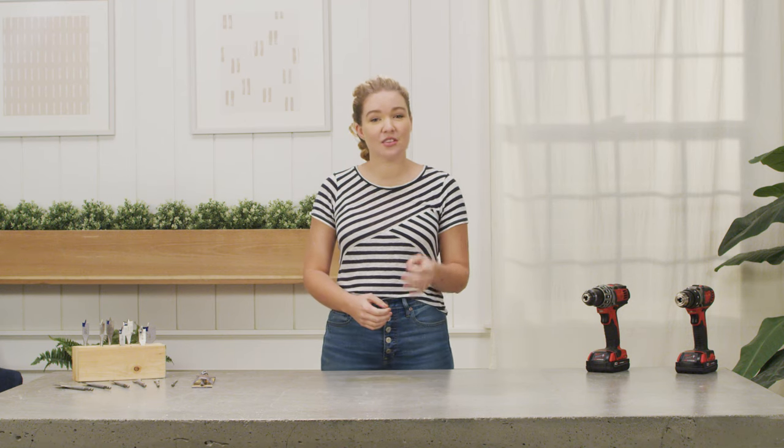Once you've learned the basic skills of using a power drill, it's important to thoroughly understand all of the various bits and accessories that make your drill such a versatile tool. If you've ever found yourself staring at a wall of drill bits, feeling unsure of which one to buy, then this video is for you. I'm Kirsten Dunn, and this is DunnDIY.